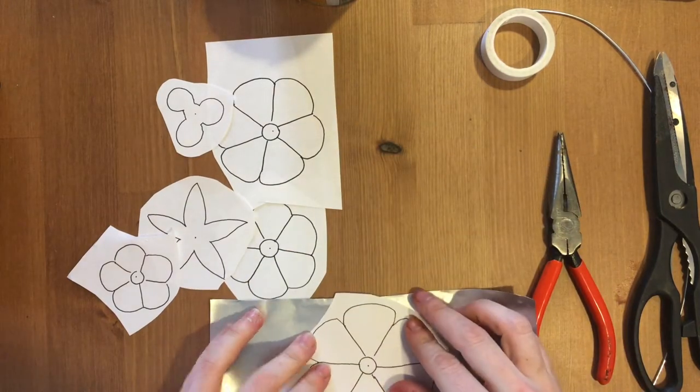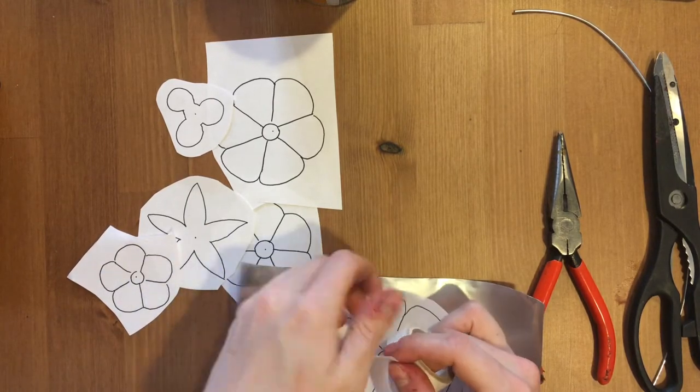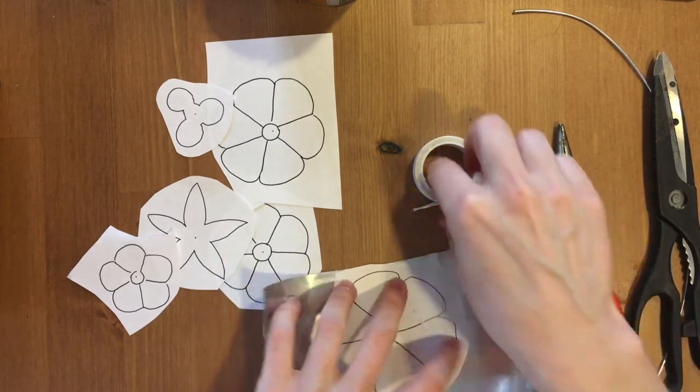You're going to use your tape to tape all of your pieces to your metal, so it'll get a little bendy, but that's okay — this is going to help us later on.